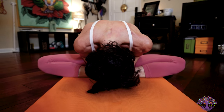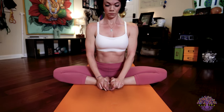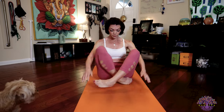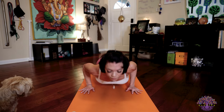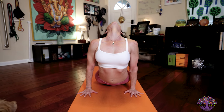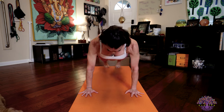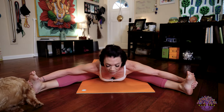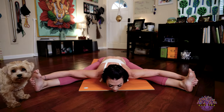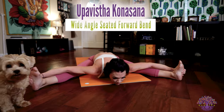At the end of your fifth exhale, inhale, lift back up to seated. Exhale, cross your legs and step or jump back and lower down Chaturanga. Inhale to upward facing dog. Exhale, downward facing dog. Looking forward, hop or jump through and have a seat on the floor. Stretch your legs out. Take those legs out wide. Grab the outsides of your feet with your hands. As you exhale, fold forward. Upavishta Konasana.